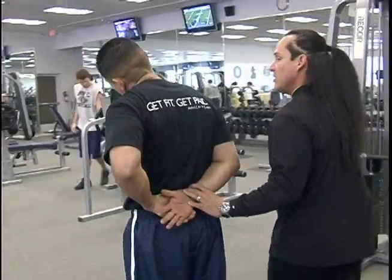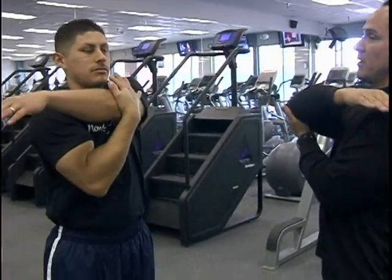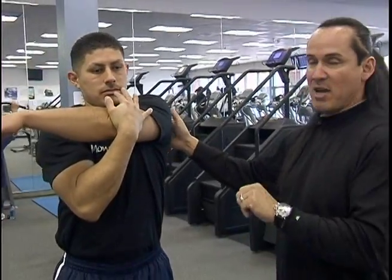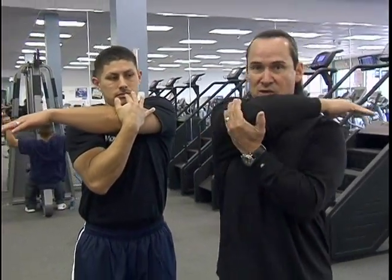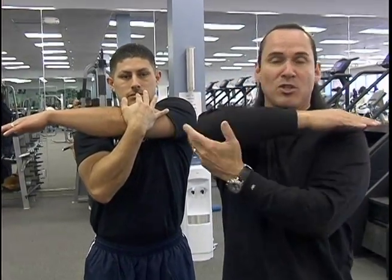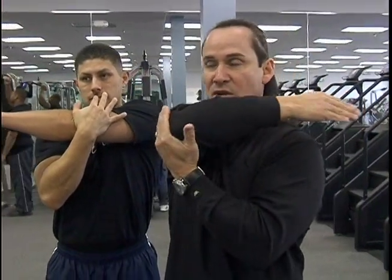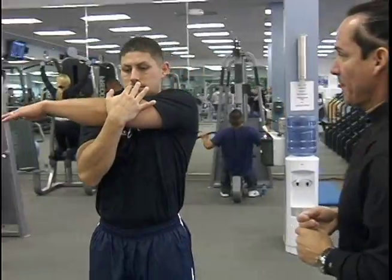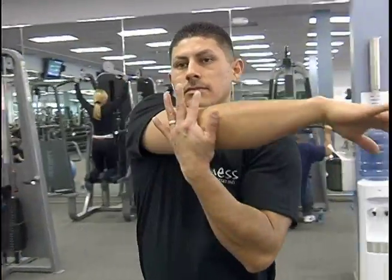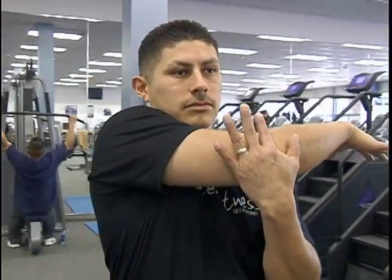Now, when we go to the front, here's what's really important. Normally, most people stretch the posterior head or the back part of the deltoid. You never want to stretch it where the deltoid is below or above. You don't want to pinch the rotator cuff. You want to bring it right straight across. Let's do the opposite side — ease it back and let it just be at ease.